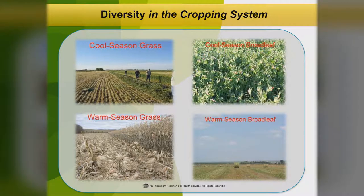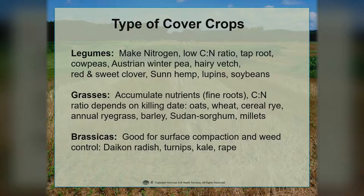This just shows diversity in a cropping system. We've got some cool season grasses in the upper left-hand corner, some cool season broadleaves there. The bottom shows warm season grasses and warm season broadleaves — so a lot of different combinations. Now we're going to talk about some of the different types of cover crops.